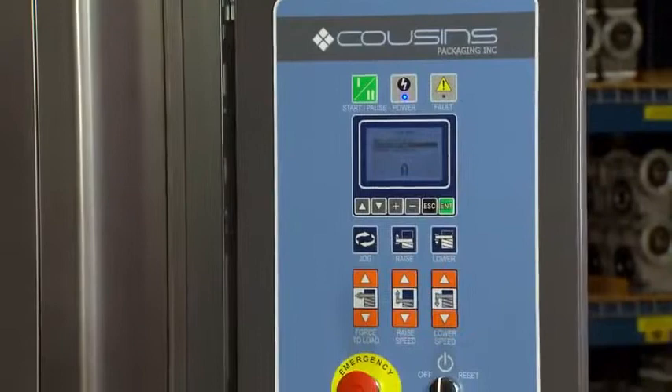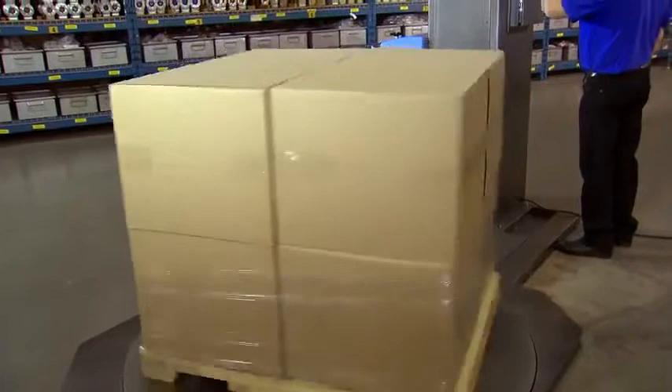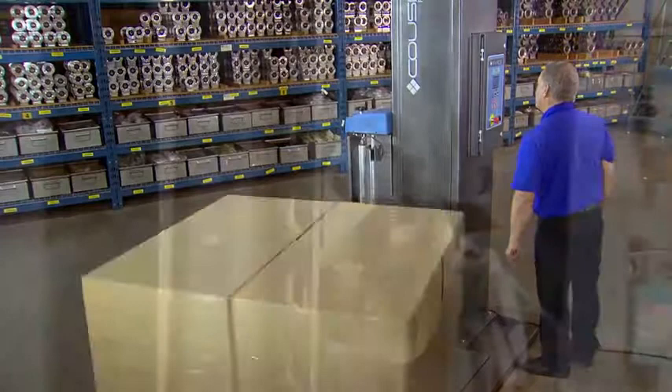At Cousins, we believe that enhanced operator safety mechanisms should be standard equipment instead of optional extras. For instance, the carriage anti-fall device — if for some reason the chain breaks, the carriage cannot fall.